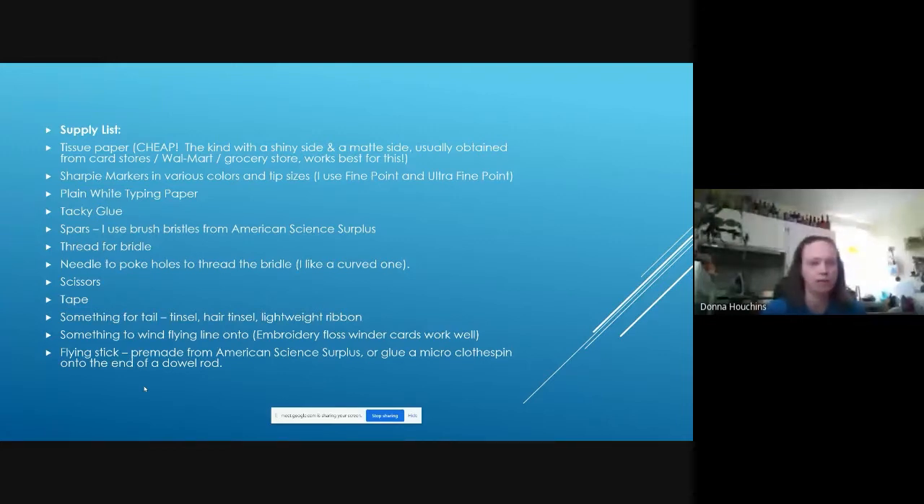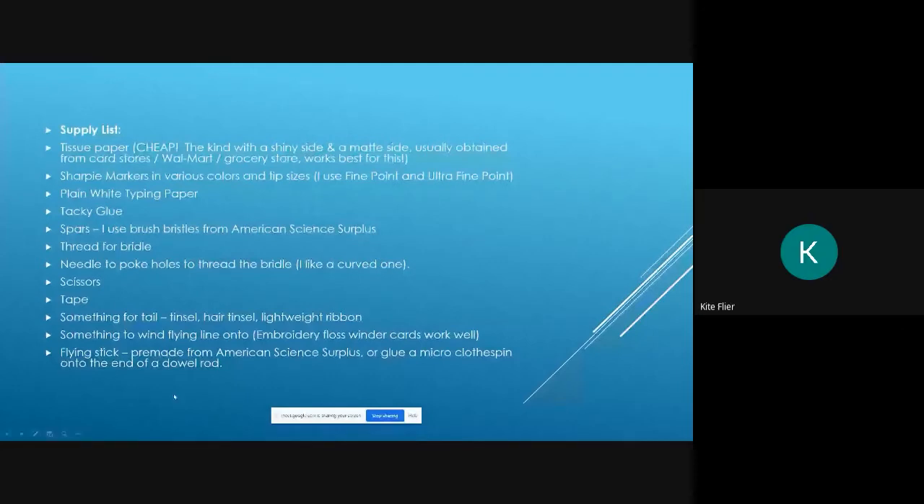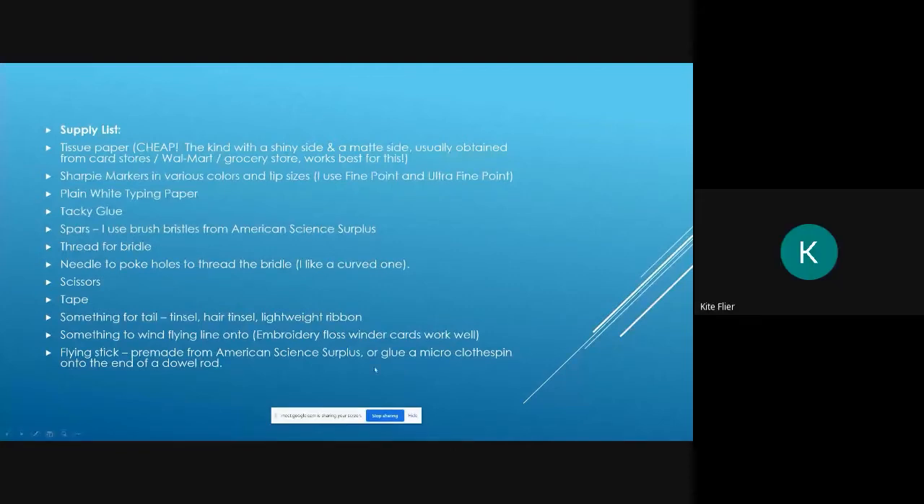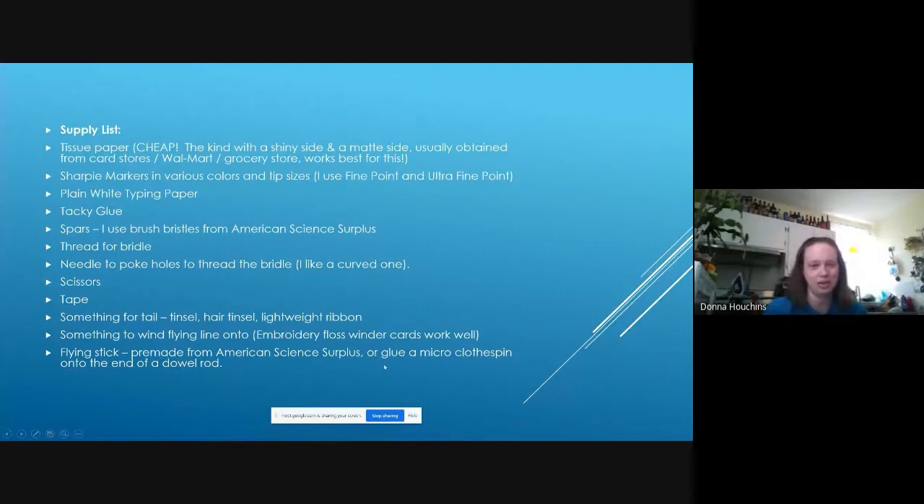Regular thread for the bridle, curved needles to poke holes, scissors for cutting, tape, and something for the tail — hair tinsel works really nice, Christmas tree tinsel looks nice too. Something to wind the flying line onto — embroidery floss winders work really well. For a flying stick, you can glue a micro clothespin onto a dowel rod, or get a pre-made one from American Science Surplus.